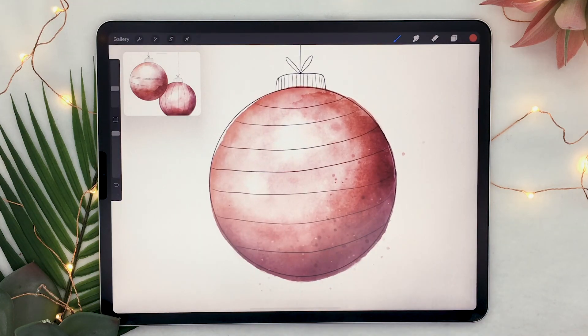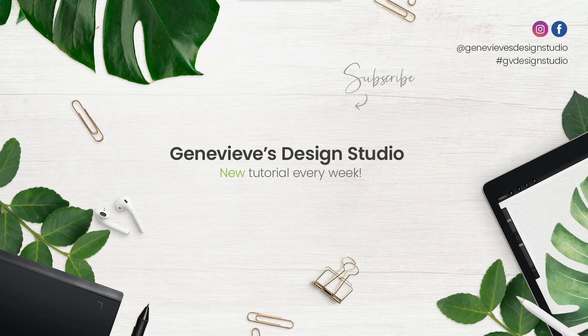So there you go, that is how to create a watercolor ornament in Procreate. If you enjoyed this tutorial, make sure to give it a thumbs up because it really does help the channel. And make sure to subscribe because I put out new videos every week.